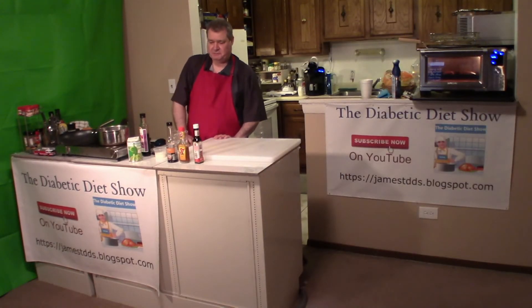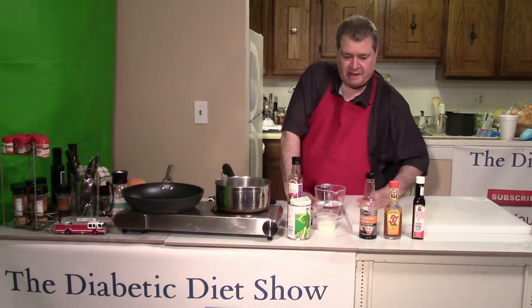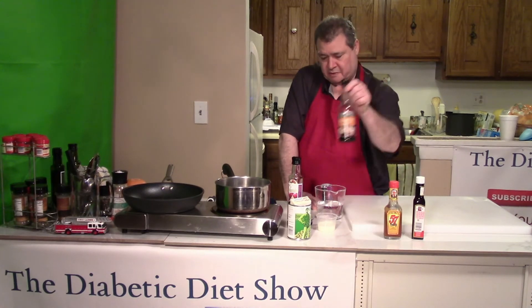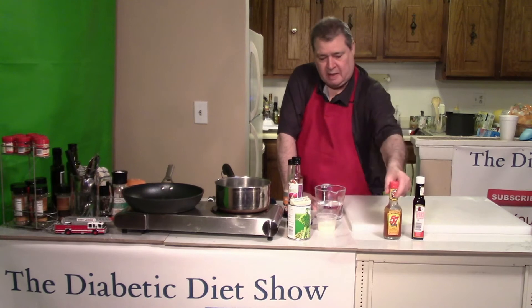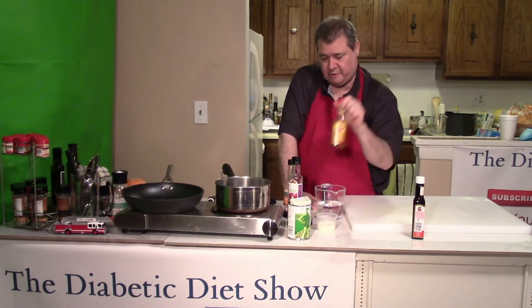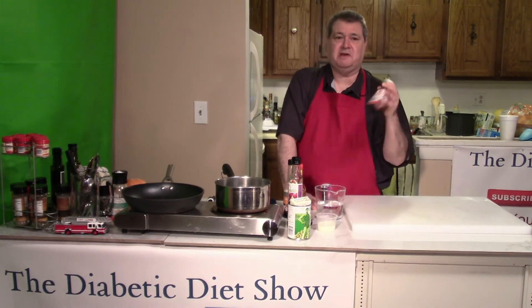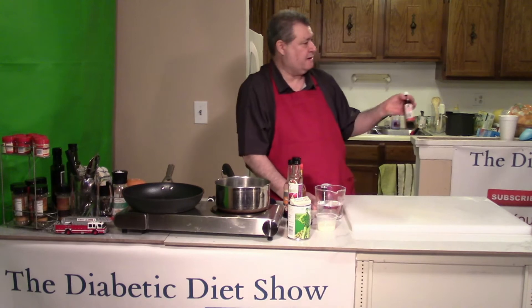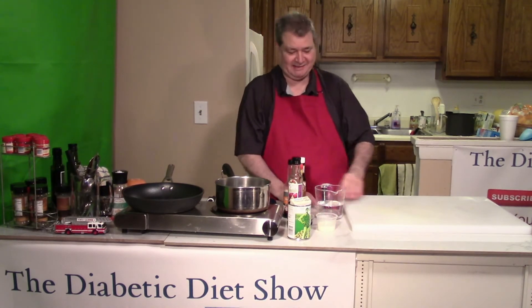I just wanted to talk to you briefly about my preferences for steak sauce. I have a couple of different kinds that I really like — Worcestershire sauce, as Bugs Bunny would say, and I have Heinz 57, especially on my pork chops. Then I also have A1 just in case company likes it.